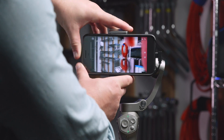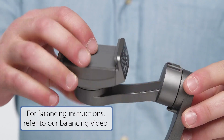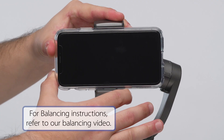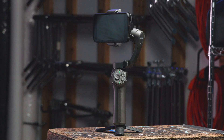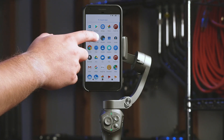First, make sure your phone is balanced. For detailed instructions on how to balance your phone on the 3XS gimbal, please refer to our balancing video. Download the Benro Gimbal app to your mobile device, power on your 3XS gimbal, and make sure your phone has Bluetooth enabled. Then launch the Benro app.